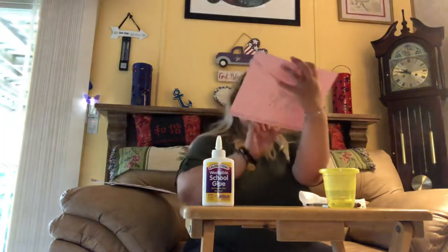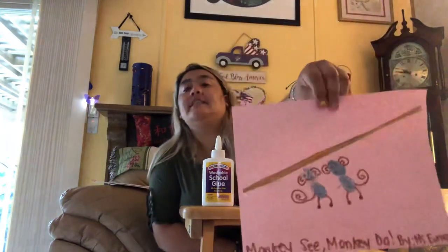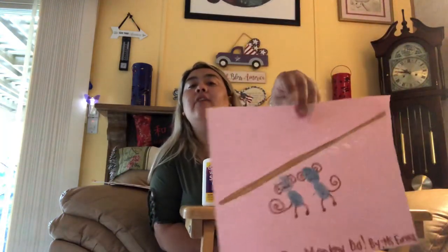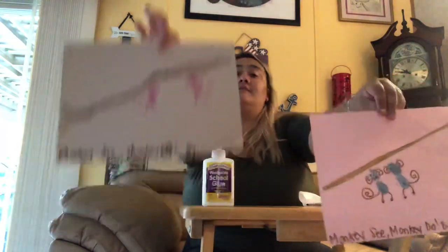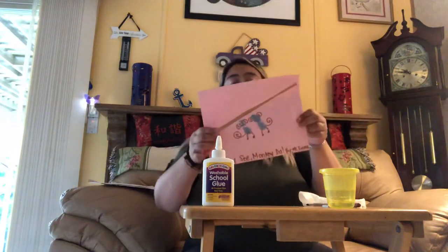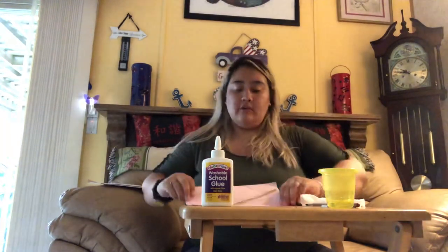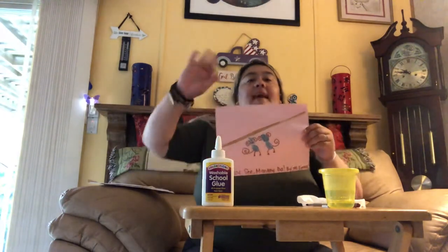Okay, this is our Monkey See Monkey Do activity right there. I hope you guys like this monkey video — this is my sample, this is the one I made today. I hope you guys have fun monkeying around and making your little Monkey See Monkey Do art. Love you guys, bye bye!